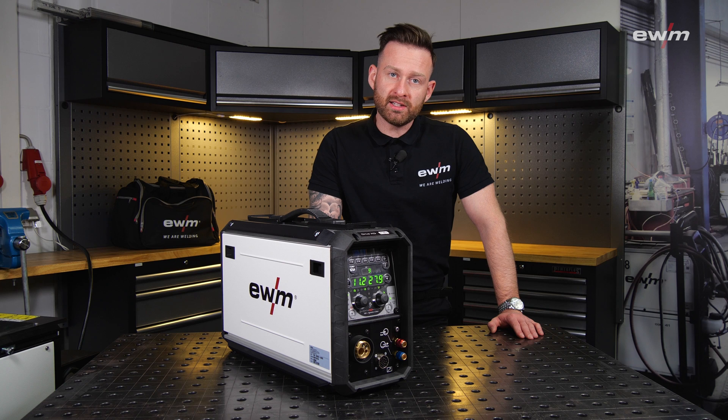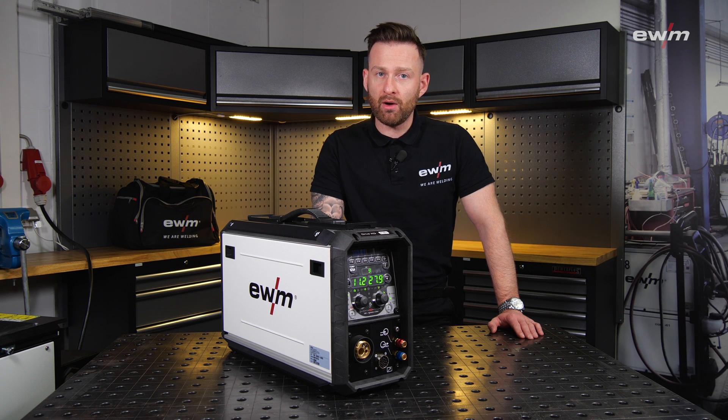Hi and welcome to a new video. Today I'm going to introduce you to our new DRIVE XQ IC 200.